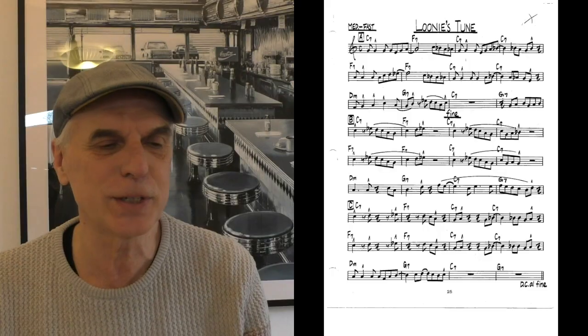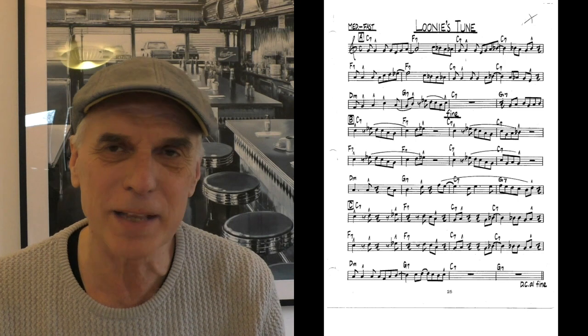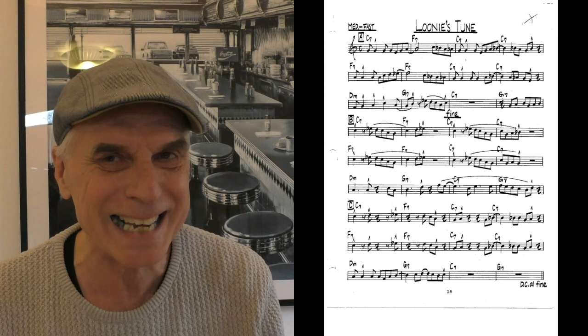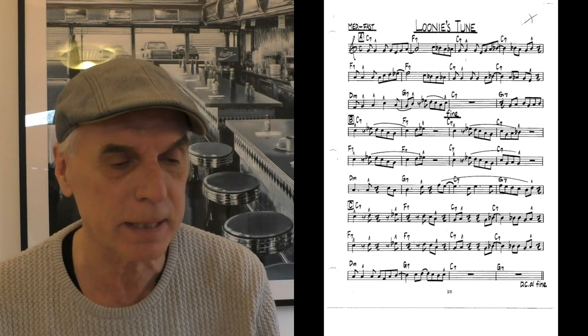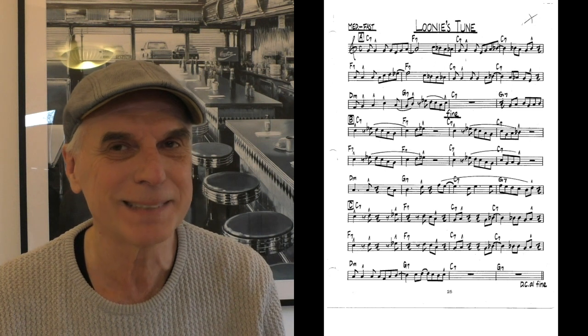On page 25, 'Luni's Tune,' we execute now a lot of the ideas we learned in the rhythmic analysis before. A lot of syncopations — which means accents that are not on the downbeats but in between on the upbeats. So it's blues form again: A, B, C, Da Capo al Fine, A again. It's in the key of C to make it easy, 4/4 time. Here we go.